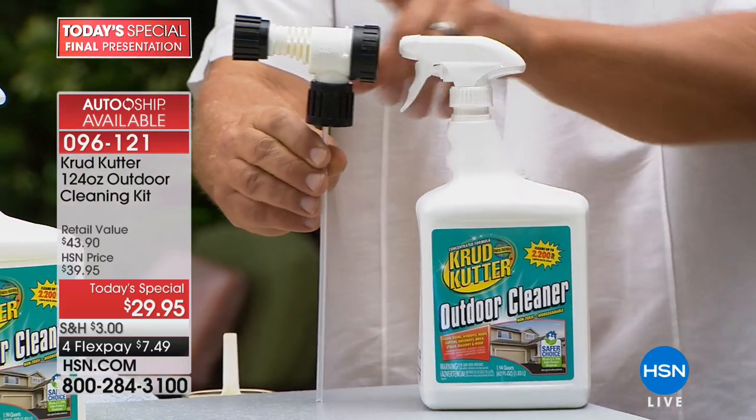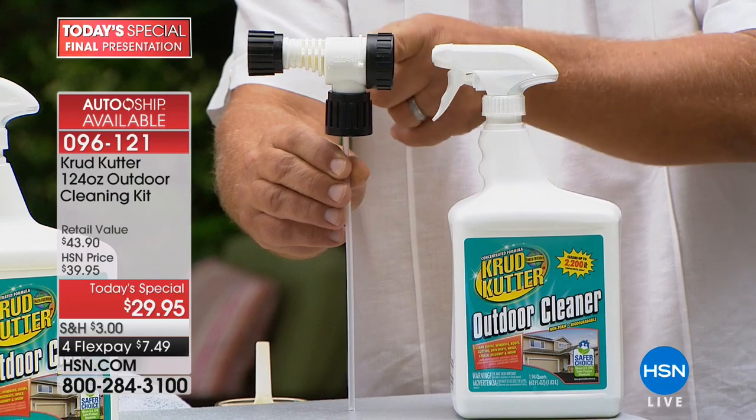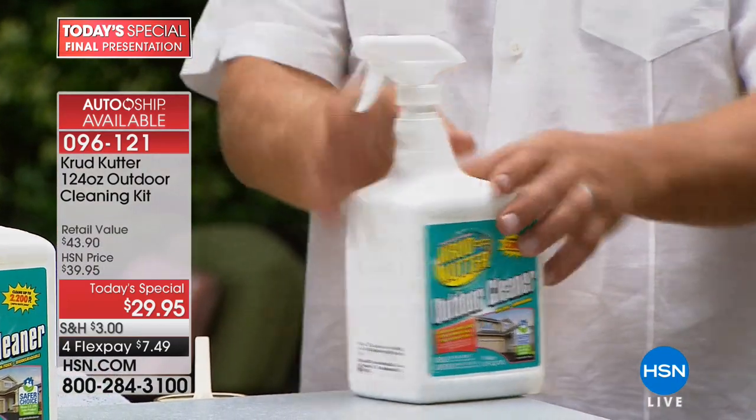When you hook it up to your garden hose, there's a venturi inside that supercharges the water pressure coming out of your garden hose. But I've got it hooked up right here so you can use it full strength.